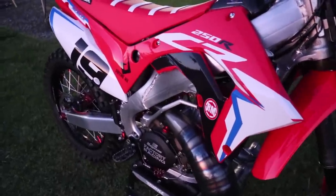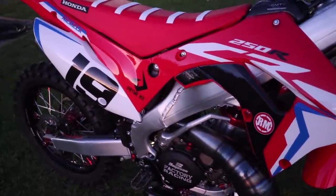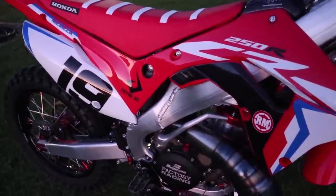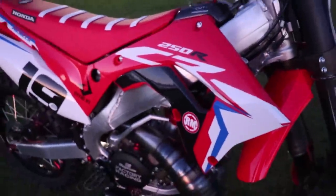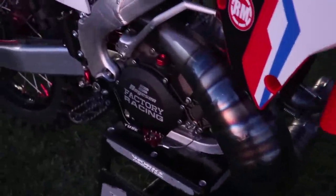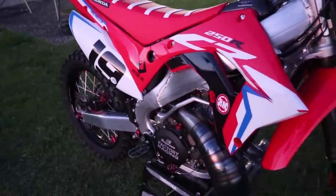One thing you can do while waiting for the engine to cool down is go through and check some of the bolts — especially on a two-stroke, things like to vibrate loose. I already noticed the master cylinder bolts were coming loose up here, had to tighten those up. I went through and checked all the plastics, the seat, and the engine covers. It pays to stay on top of those things as everything starts to break in.